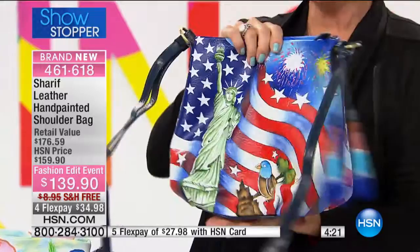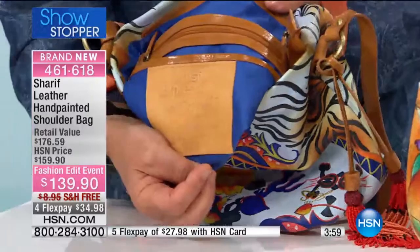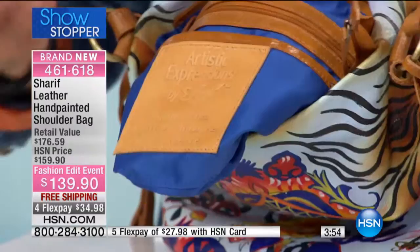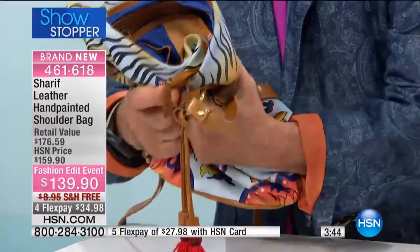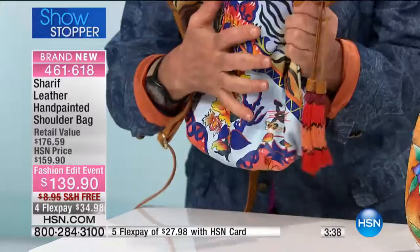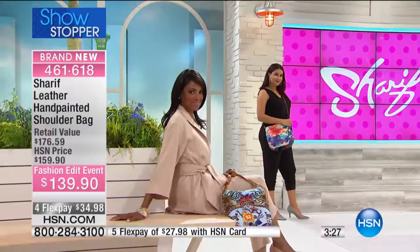This is so special. To get a Sharif unique one-of-a-kind bag, people are happy to spend full price. Look at this — it's stamped right in the bottom. And it tells you the story right in the front: 'An Artistic Expression.' We are so proud of the detail. All the trimming on the inside — it's all leather on the inside as well. So flexible and soft, yet supple when you hold it. 100% leather inside and out, done by artists holding a brush.